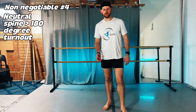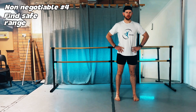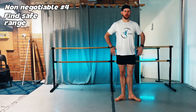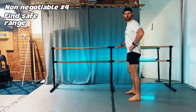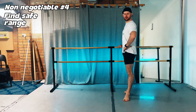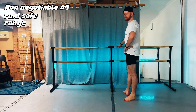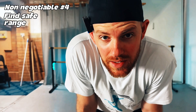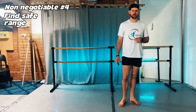Here's how to find your safe range for turnout. Start standing in parallel, rotate your legs while keeping your feet to the front, then pull your heel forward while maintaining the sensation of rotation at the back of your legs — that is your safe range. Always pull heels forward, not toes back, with no gripping of toes on the floor. Stop if your pelvis starts shifting into anterior tilt. For hypermobile dancers, stop 5 to 10 degrees before that point — your safe range will be smaller but more stable.